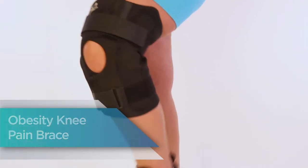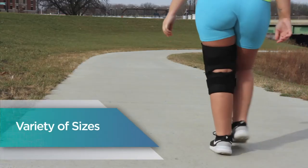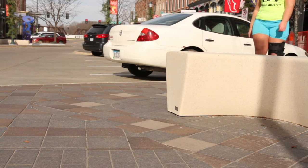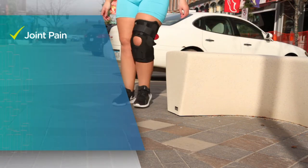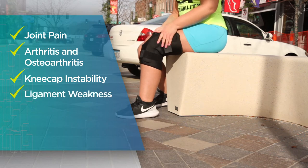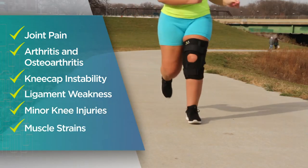Obesity knee pain brace by Braceability. Available in a variety of plus sizes, fitting overweight to morbidly obese men and women. Helps alleviate discomfort associated with joint pain, arthritis and osteoarthritis, kneecap instability, ligament weakness, minor knee injuries and muscle strains.